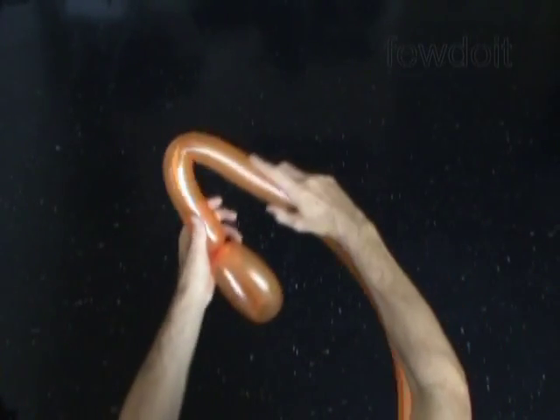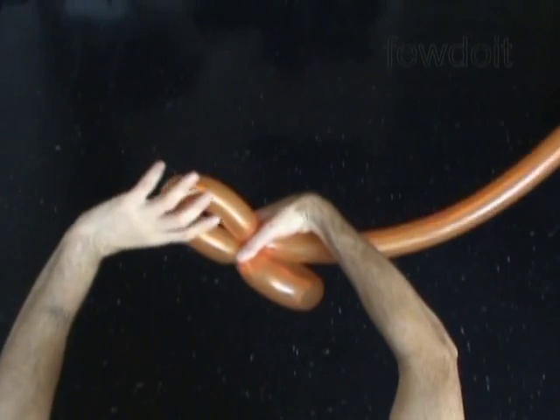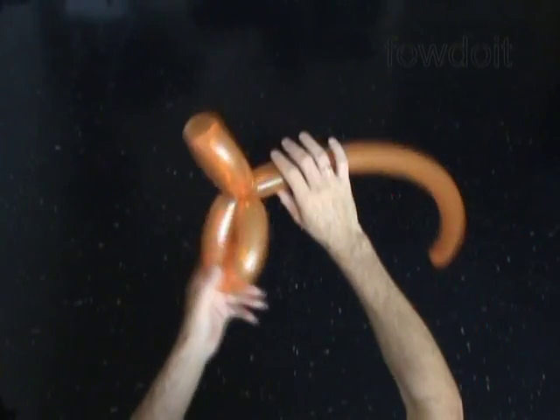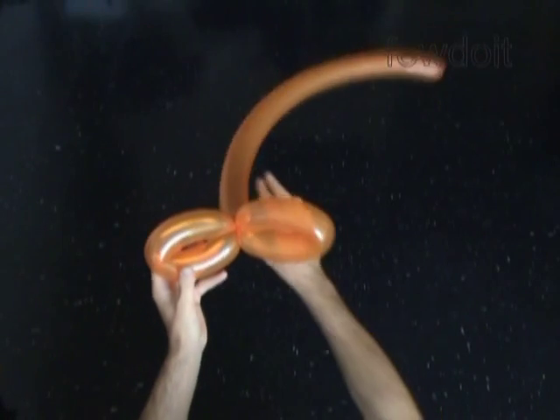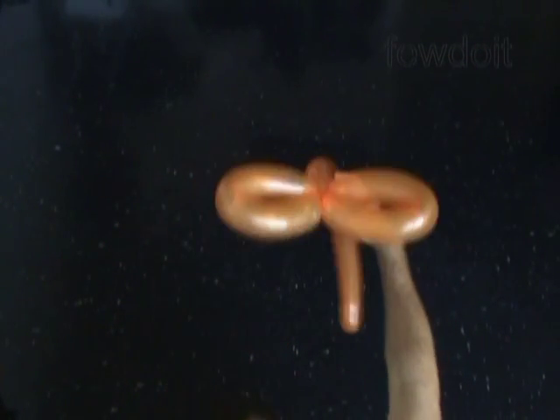Then we twist the second, again about a 12-inch bubble. And again we lock both ends of the second bubble in one lock twist. Now you have made a stick with two loops on it. Let's put this balloon aside for now.